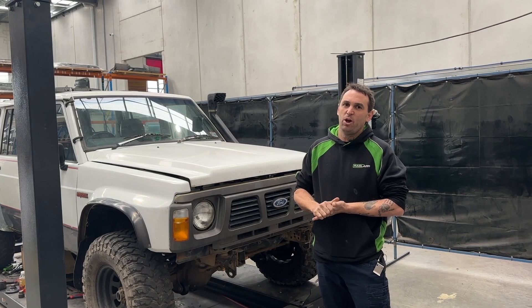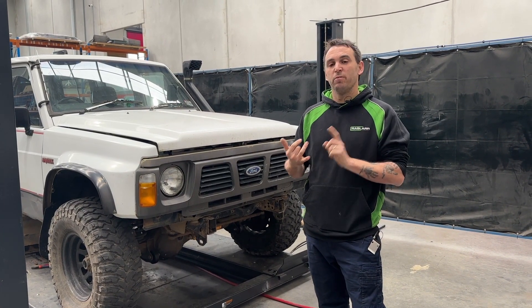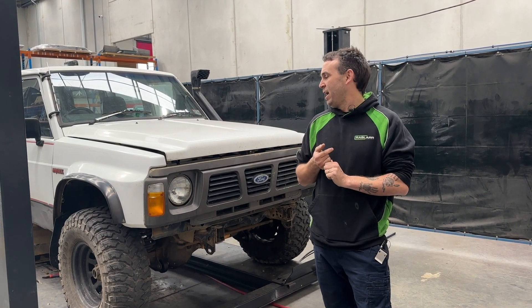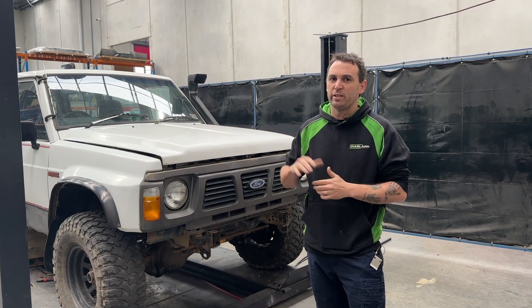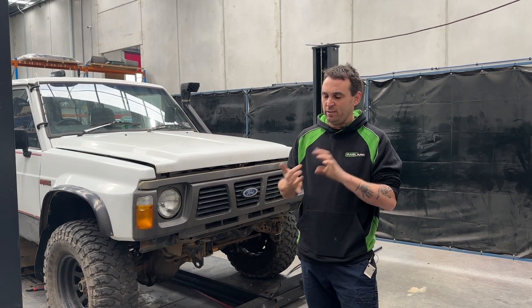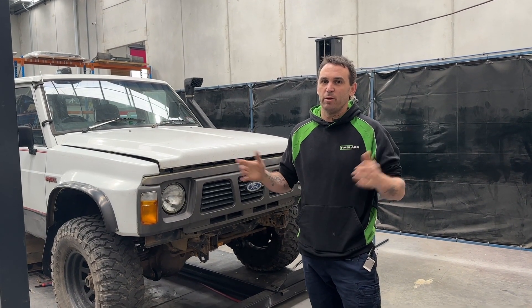Then we'll work through what we're going to need to do to get it to be a reliable car. If you could comment what you think I need to do — I want it to be reliable and capable without going crazy on budget. I don't want to spend more than $10,000 on the car. My thoughts are GU housings, lockers, basic suspension and 35s — but tell me what you think.